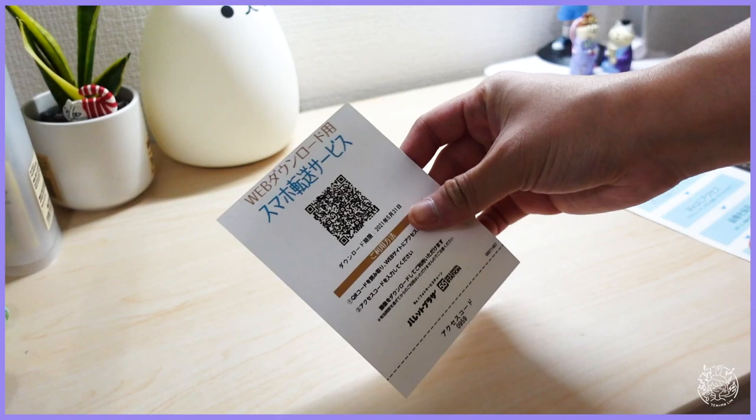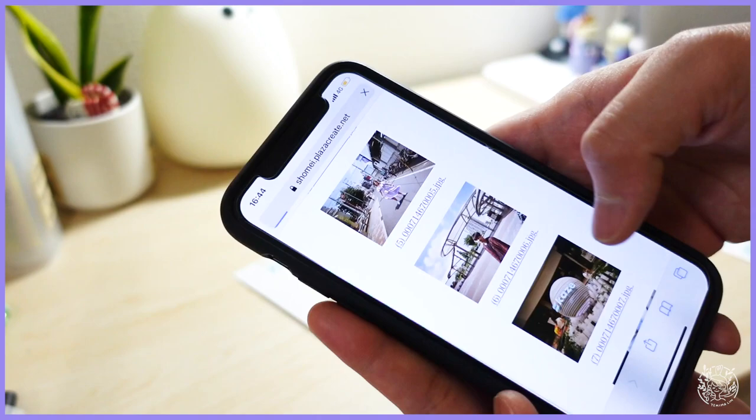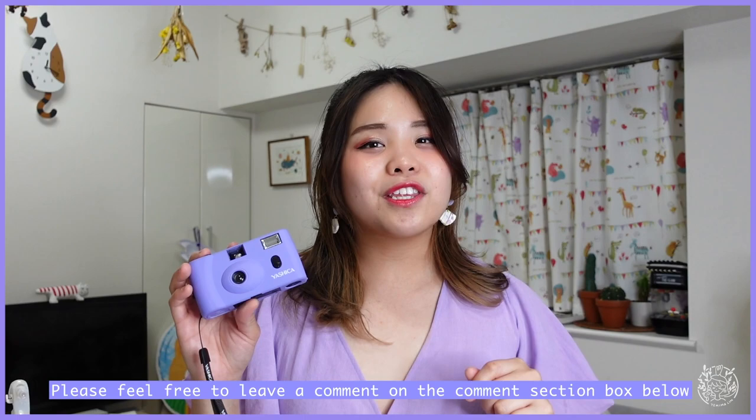Thank you so much for watching this video until the end. Did you like the final product taken with this camera? Please let me know your thoughts in the comment section below, and don't forget to like, share, and subscribe. I will see you again next time — bye!